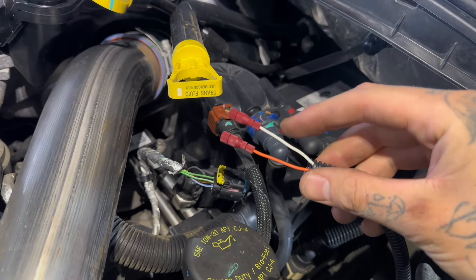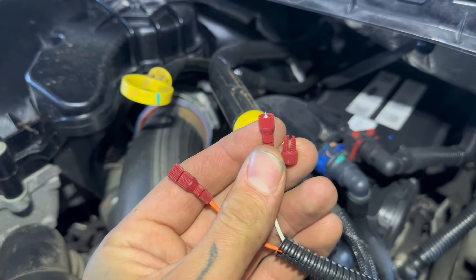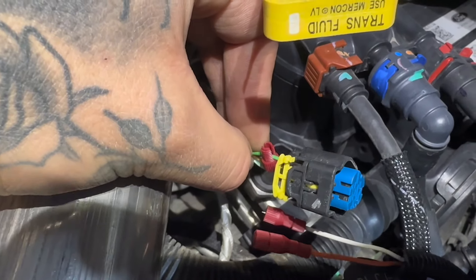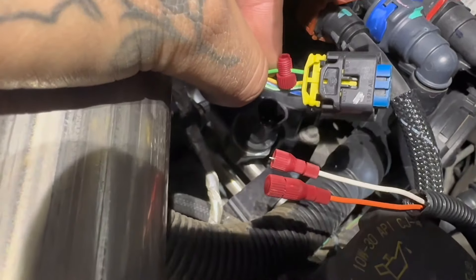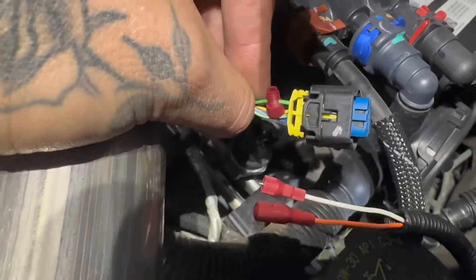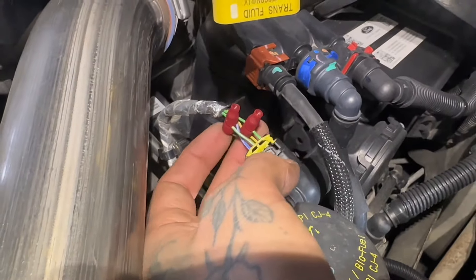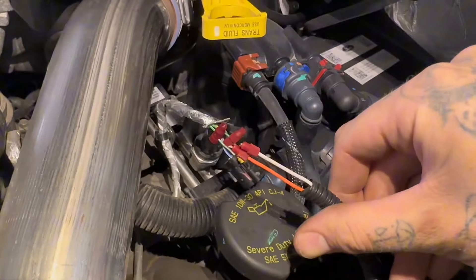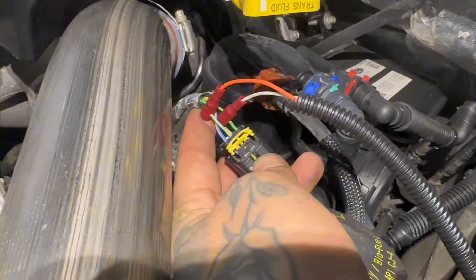Polarity doesn't matter, so it doesn't matter which wire you hook to which green wire. Take the other end of the connector off, put the wire through the slot, and thread it on. That little spike is going to puncture the green wire and that's how it makes connection. I found it easier to put the splice connectors on the green wires first, then thread the switch wires into those red plugs — and there you go.